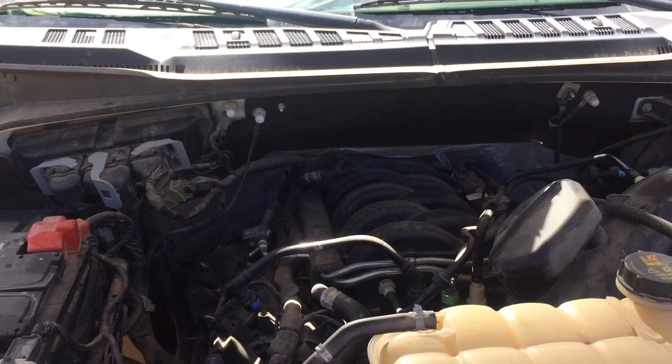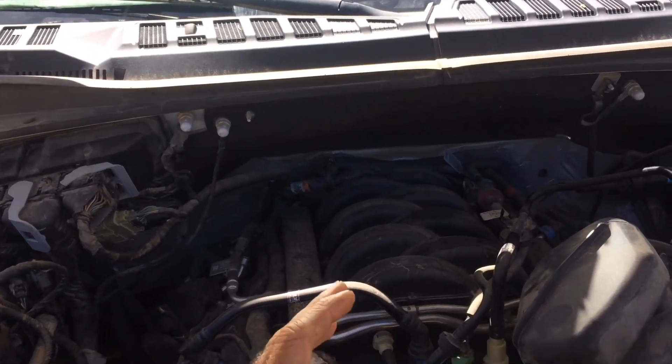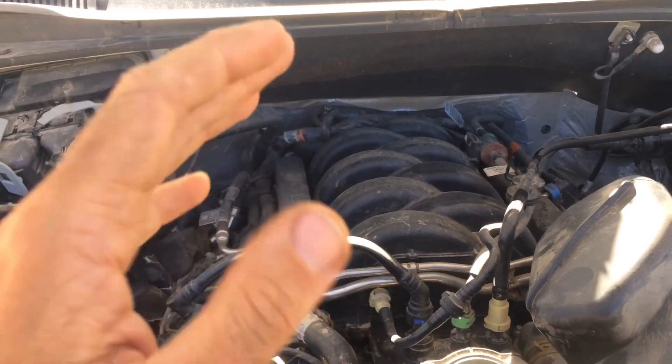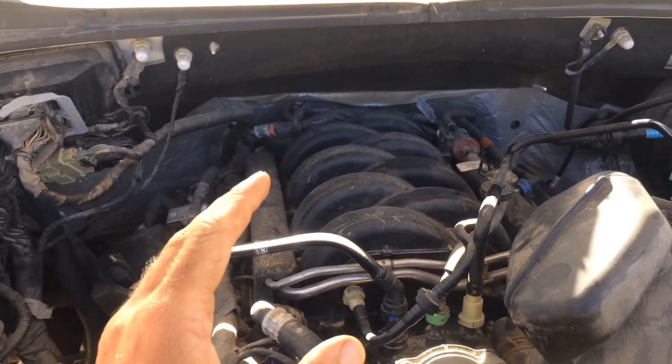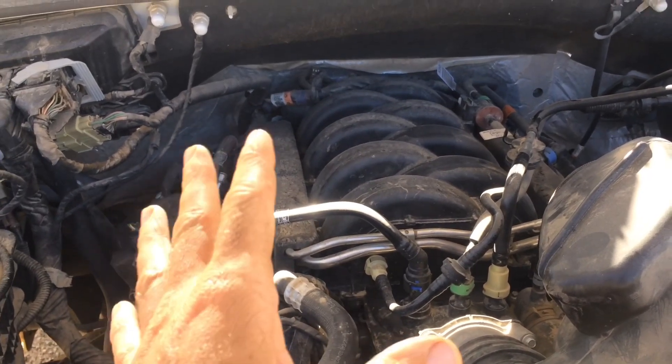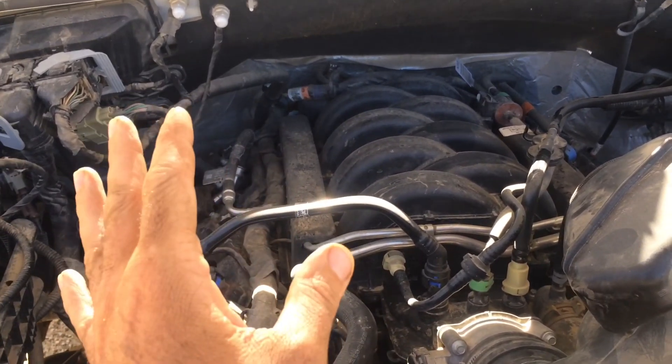If you are having issues with noise coming from the engine when you open up your driver's side door — sometimes if your vehicle sits for a little while and you open the driver's side door, it sounds like something mechanical in the engine is going off, pressurizing or something like that.